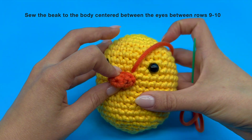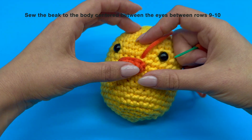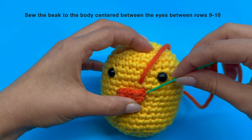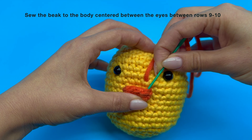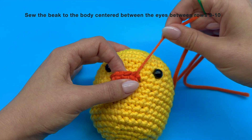We can see that our yarn tail came out of this hole, and that hole is lined up with this horizontal V right here. Insert your needle under both loops of that horizontal V, then pull the yarn tail out and give it a nice tug.